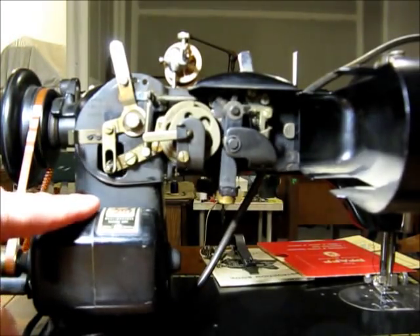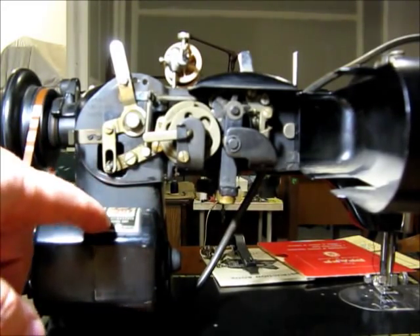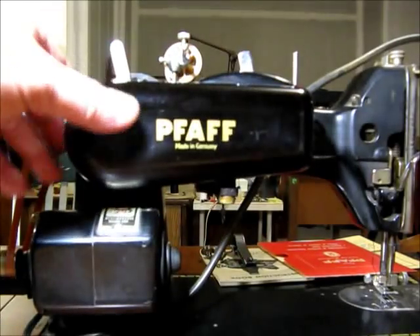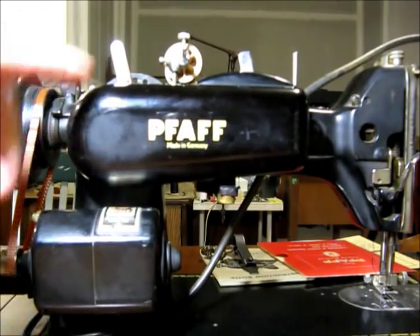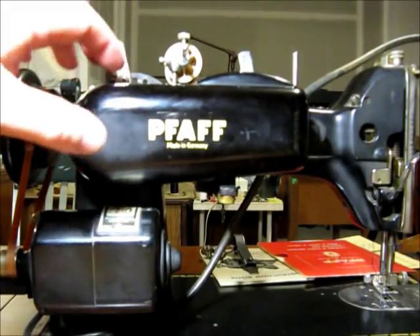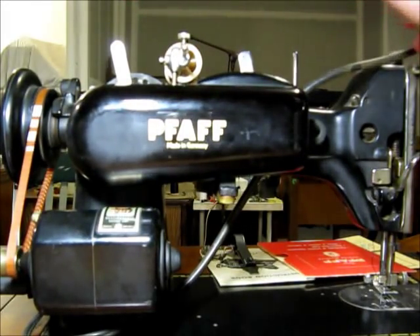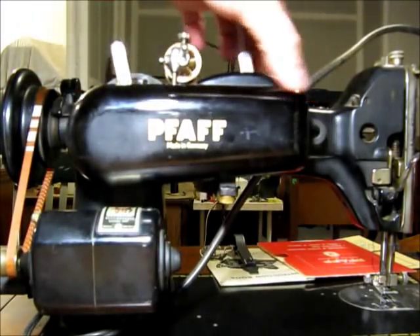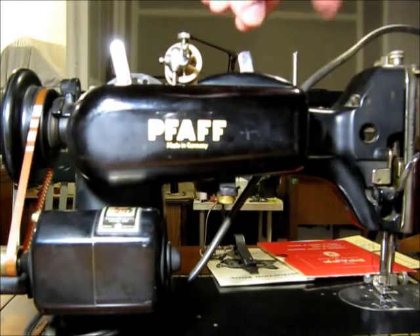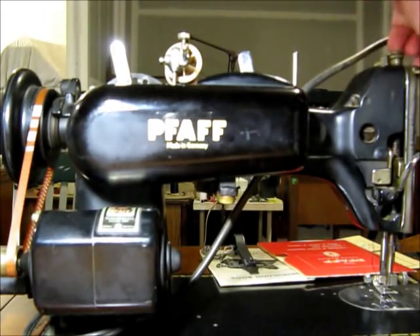This is a 1.3-amp motor with the little FAF logo on top, and it also says Westinghouse Electric Corp. On a machine without the automatic attachment, the light goes in the back here. With the attachment, the light is moved to the side — that's another difference between a standard machine and one with the attachment.